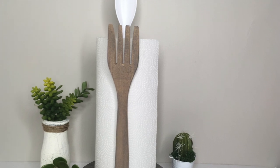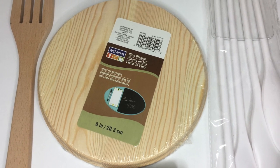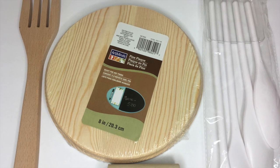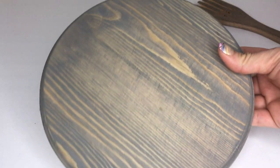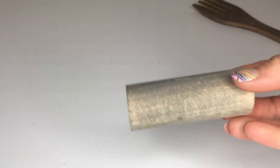Hey guys, thanks for stopping by. Today's Dollar Tree DIY is this do-it-yourself tabletop farmhouse paper towel holder. Not everything is from the Dollar Tree — the wood fork and that pack of white spoons are from the Dollar Tree. I picked up this plaque from Michaels; it was about $3.50 to $4 with a coupon.